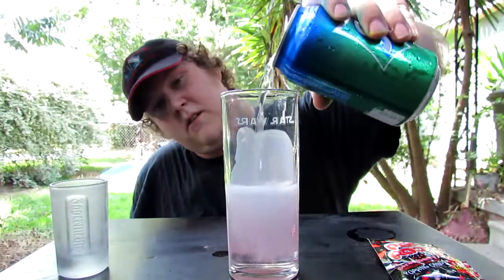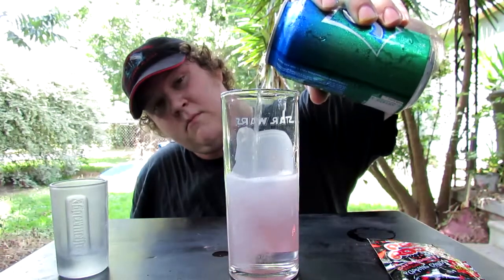I'm going to take some Sprite. I would use Mountain Dew but I don't have any, so I'm using Sprite. I'm just going to fill it about half way.